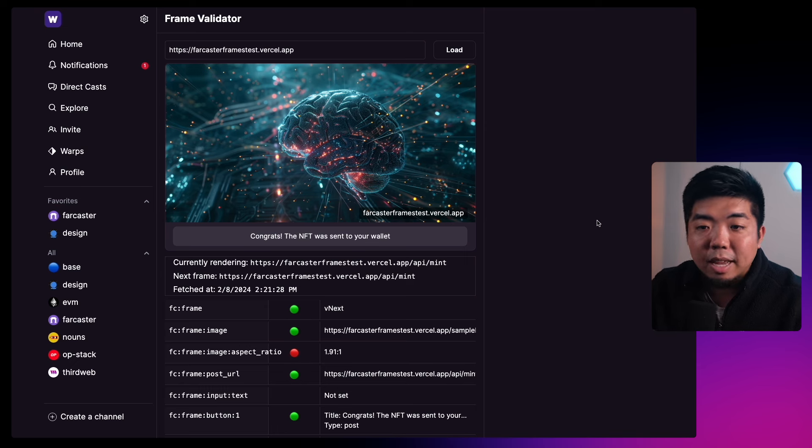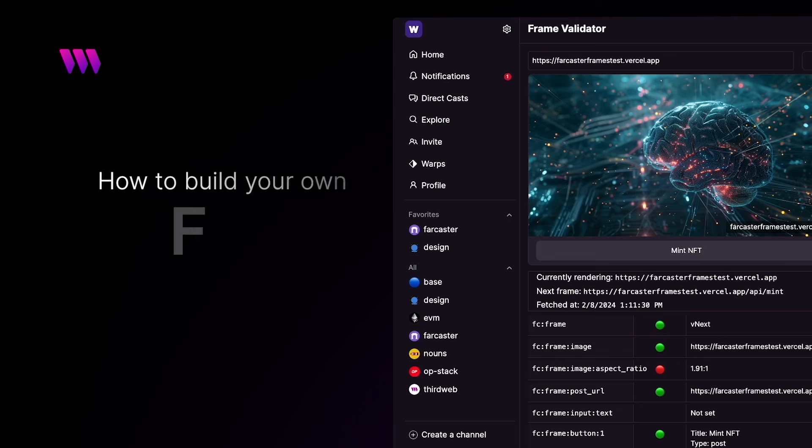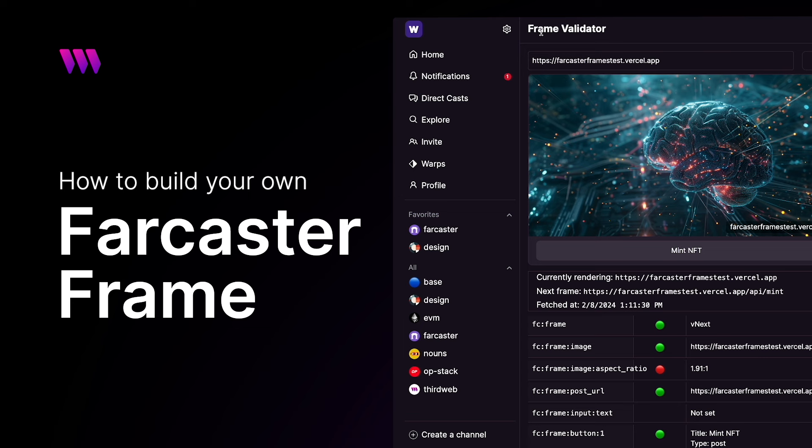You can create really cool experiences with Farcaster frames. There are a lot of ideas and concepts people are trying out — it's exciting to see people utilizing decentralized social media platforms like Farcaster to create unique experiences. But this is going to show you how to build a simple frame and how to add NFT minting capability using ThirdWeb Engine. Hey everyone, Sean Matazza here back with another video. Today we're going to be building our very own Farcaster frame that allows you to mint an NFT using ThirdWeb Engine.